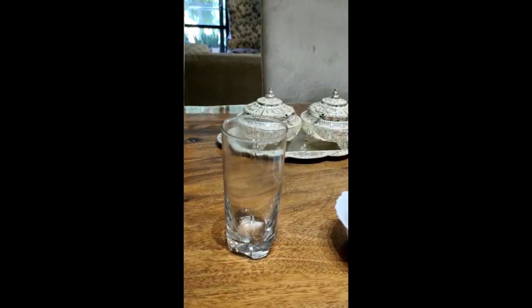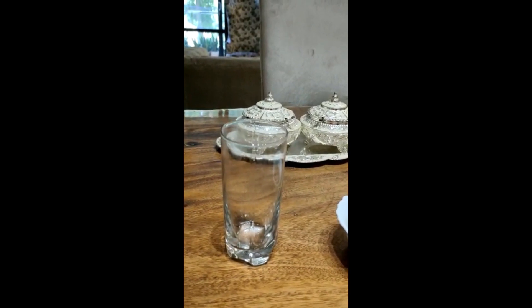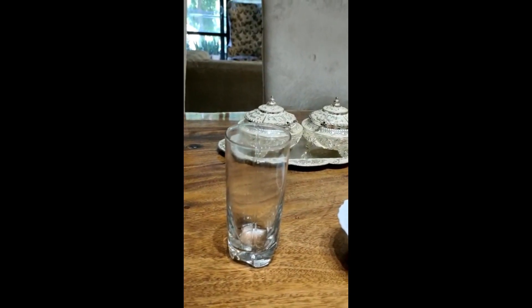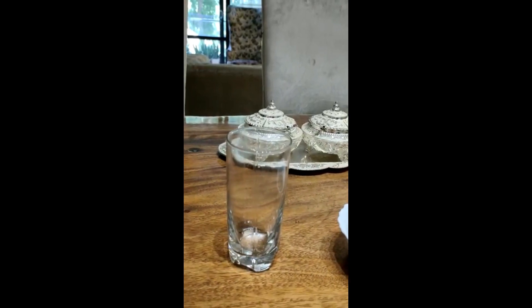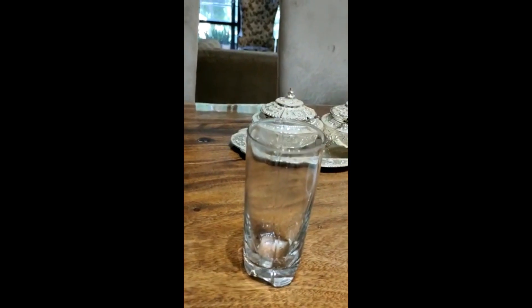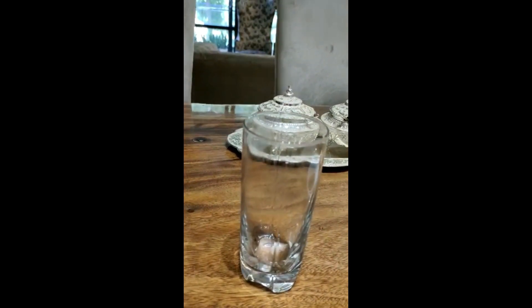Hello friends, how are you all? Today I am going to make a super drink which you should drink in warm water. This is very easily available. We will use chia seeds and sweet lime juice.